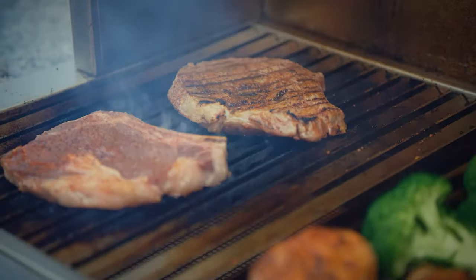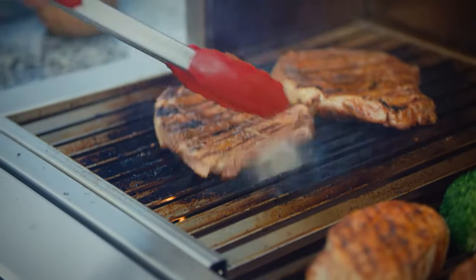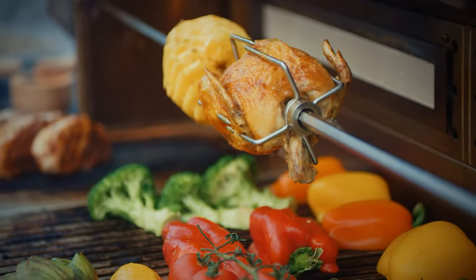Remember, too, that the briquettes and the grill retain radiant heat, so if your grill gets too hot, it will take some time for it to cool down to the temperature that you're looking for.